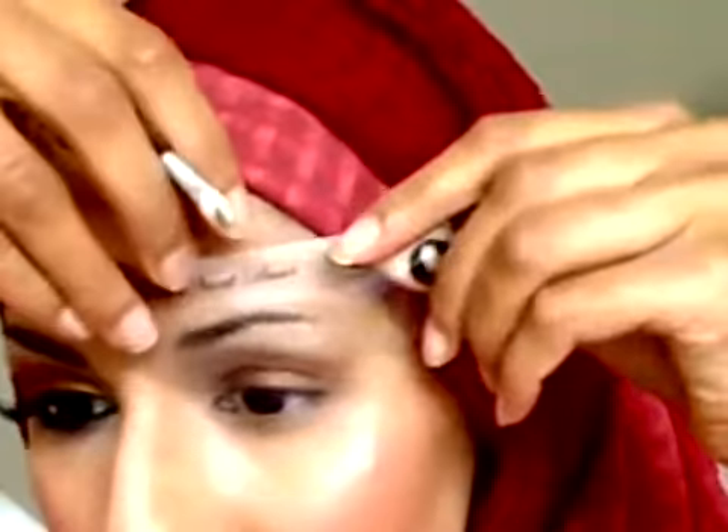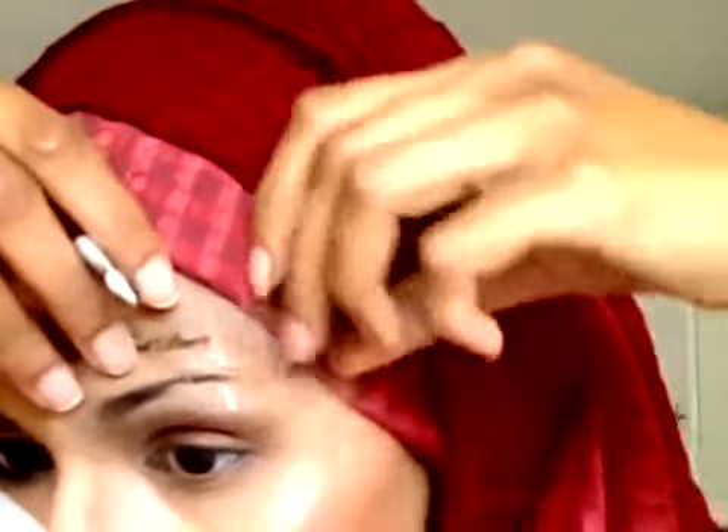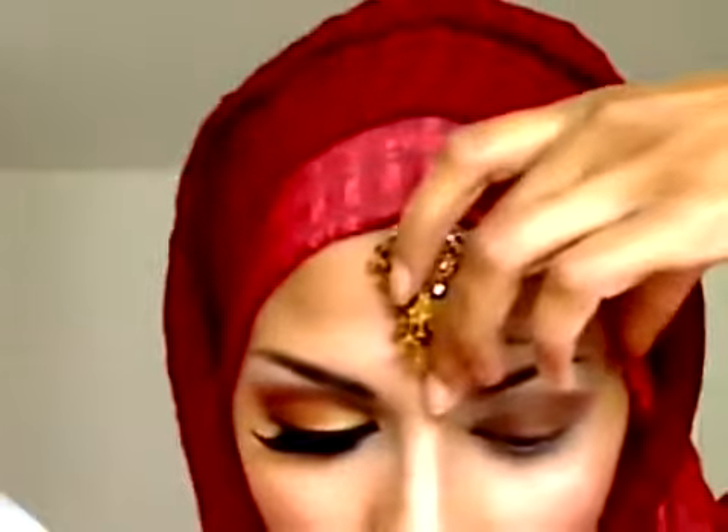I bought the Too Faced Brow Envy kit from asos.com. I'm going to use a template from the kit — it's the Girl Next Door template. What I normally do is apply this on top of my eyebrow, and I use my own eyeshadow for this because I find the color matches my eyebrow better.